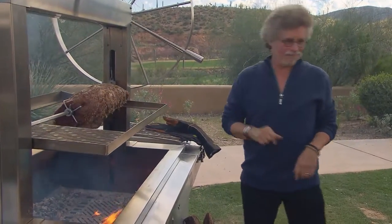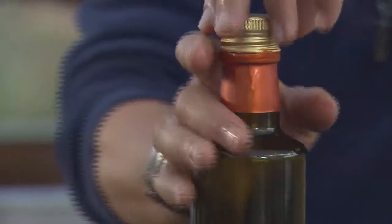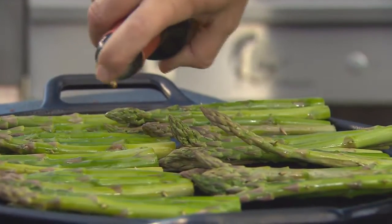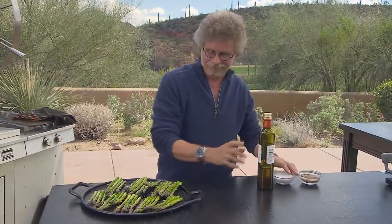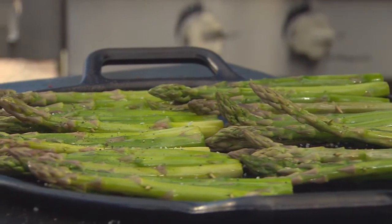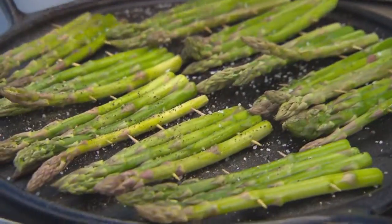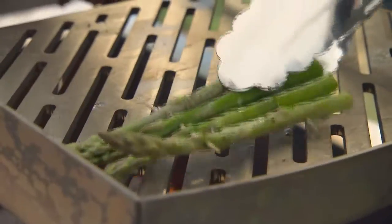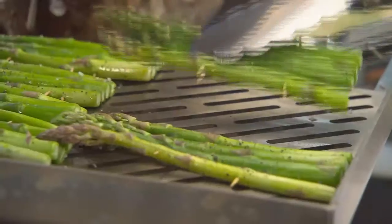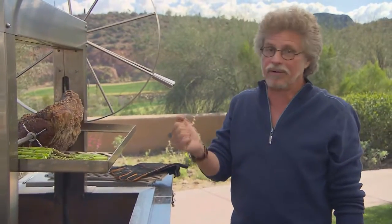Let me show you the asparagus. I've pinned the stalks into rafts using toothpicks. Drizzle the asparagus with extra virgin olive oil and season with coarse sea salt and freshly ground black pepper. Grilling time for the asparagus: a couple minutes per side — just looking for a little blistering and charring on each side.